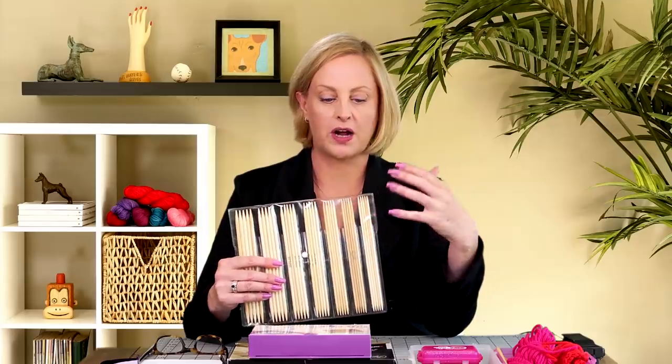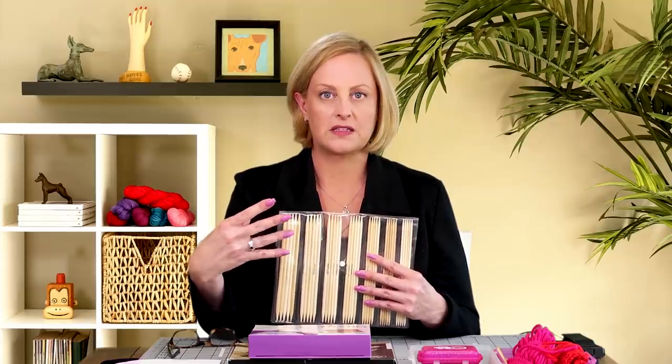Bamboo needles are an excellent choice for some knitters, and I wanted to show a couple of very different sets here. I don't use bamboo needles a lot, but there is one time I always use them: large gauge double pointed knitting. This is my double pointed needle set from Knitter's Pride — 8 inches long, ranging from US 4 to 10, which is 3.5 to 6 millimeters. When you're knitting a sleeve or doing large gauge small-diameter knitting, if the needles don't have a decent grip, you risk the needle sliding out of the work. That won't happen with bamboo because they have a pretty good grip.